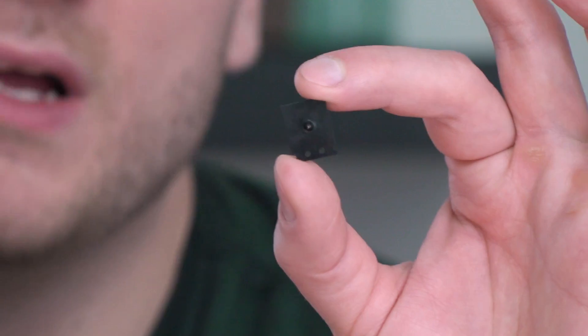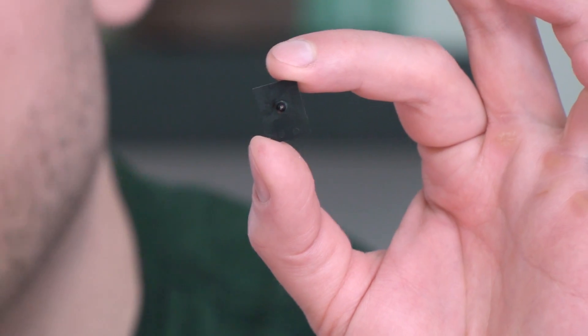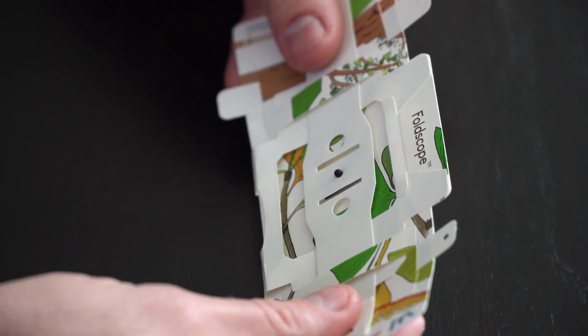Hey everybody, so for our upcoming video on making a microscope from scratch, we are actually working with Foldscope. If you aren't familiar with Foldscope, they make affordable priced microscopes using paper — just a single sheet of paper and a tiny little lens — and you're able to get a really high quality microscope. It allows you to see 140 times magnification, so it's a really clever design and what I'm using for inspiration when I make my microscope.